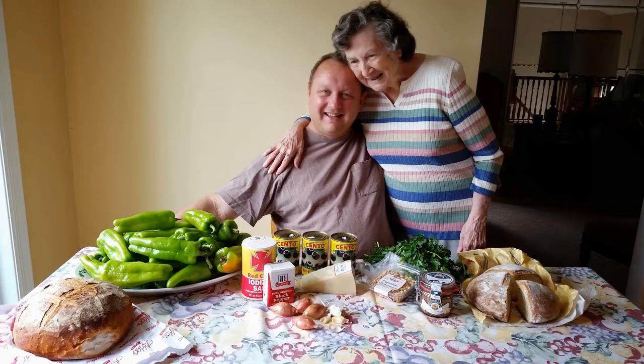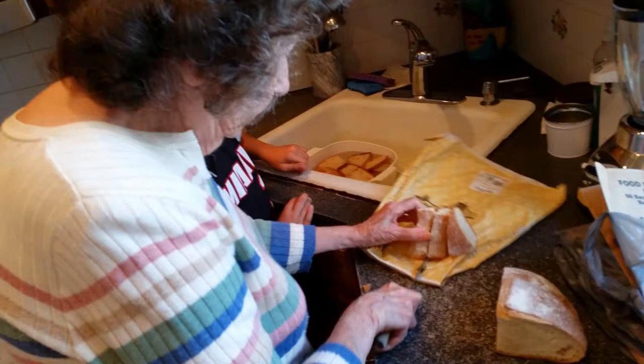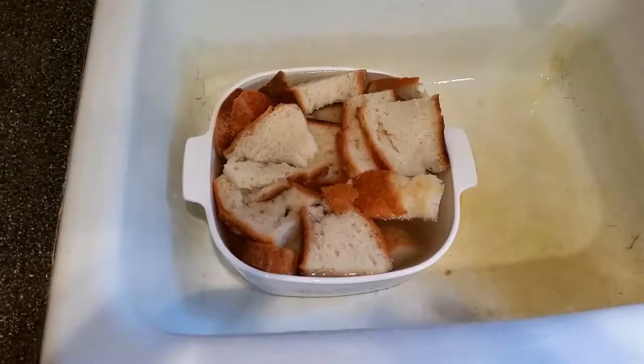The bread on the right-hand side is what we used. It's only three-quarters of a loaf — I thought we needed more bread, but mom said that was enough. What she basically did, she sliced up the bread and then she soaked it in warm water. It looks like this when it's soaking; that's in the sink, and it really has to soak thoroughly.